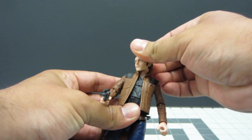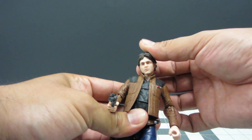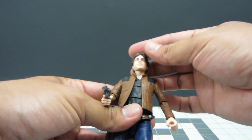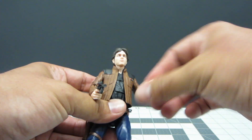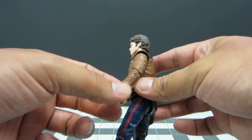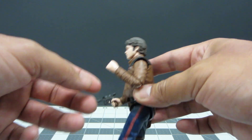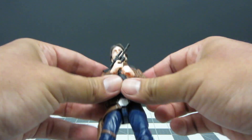The articulation on this figure is very standard for a Black Series figure. It's got a really good range in his head, with a nicer tilt, though it doesn't seem to have as much up-and-down movement in the neck joint. Hands can move up and down, there's no bicep swivel, and there is a single-jointed elbow bend. What's really nice is the engineering — the elbow can now go much higher than the old 90-degree limit, which means they can actually do two-handed weapon holds.